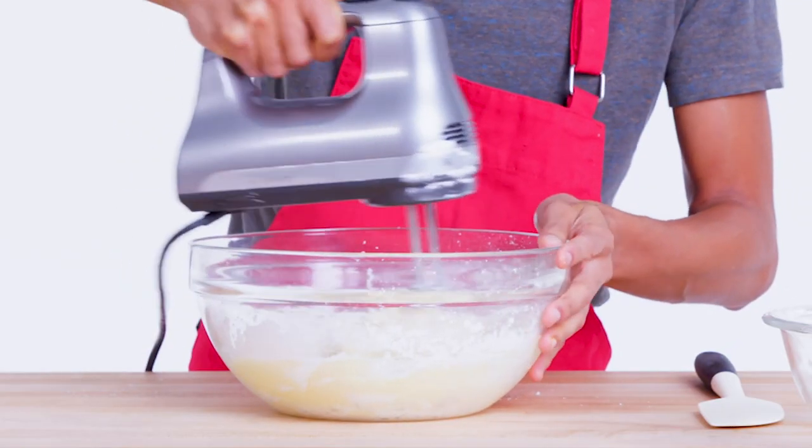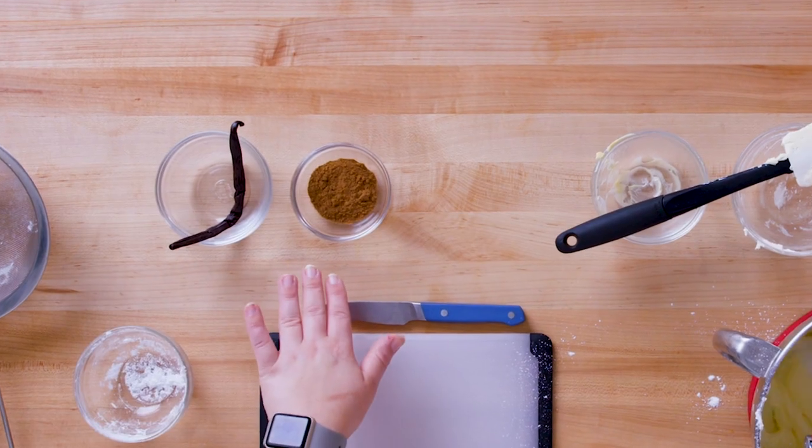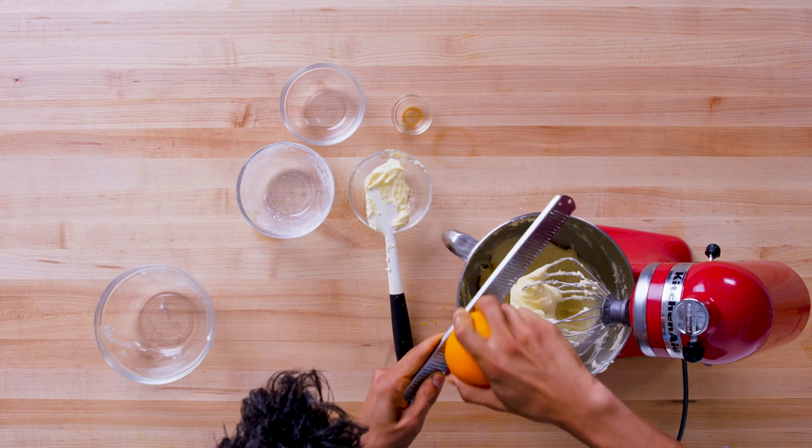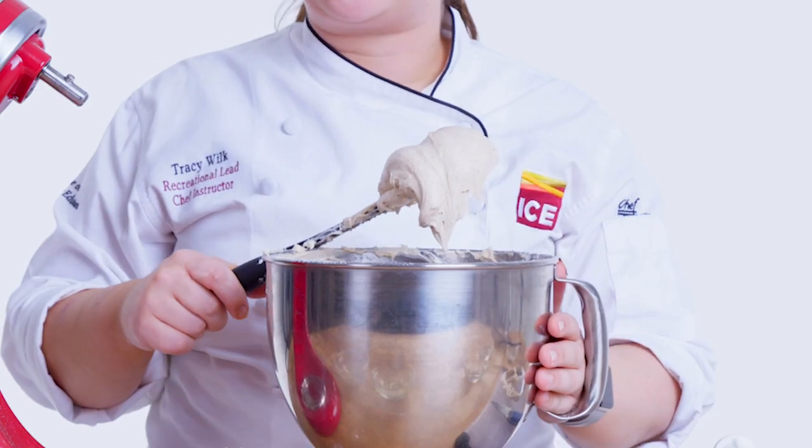I'm going to turn down the speed a little bit to get this really going. When it's combined, I'm gonna finish by adding my chai spice and my vanilla bean. Our chai spice is a mixture of allspice, cloves, cinnamon, cardamom, and a little bit of ginger — so it's a really nice balance with our cream cheese. And for the last touch, orange zest, which I just like to add as a little flair. And here we have our chai spice cream cheese frosting.